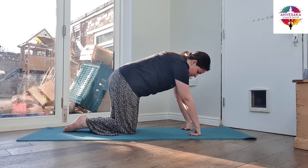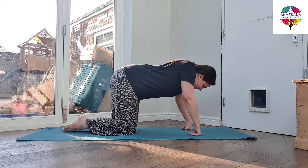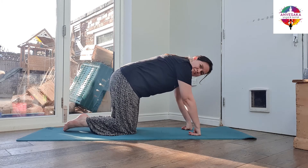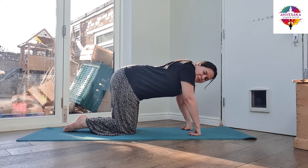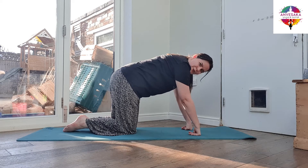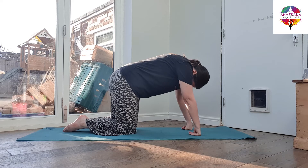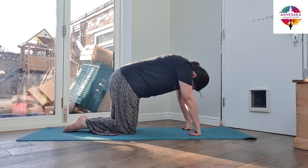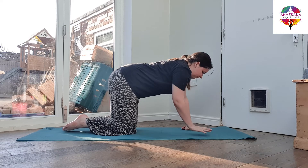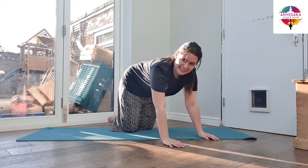Inhale, lift up — as much space as you can between the shoulders, your back is so much wider. Exhale, drop the chest down, squeeze the shoulder blades together. If you do this movement in a really tight top, you can really feel how much space you create across the back, then how much compression you have between the shoulder blades as you make space through the front — working through those two points in this movement.